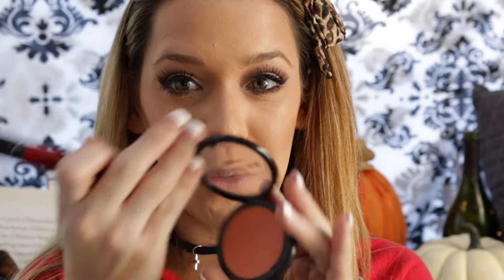I'm going to take my fan brush and go into my Becca highlighter — this color is Opal — and I'm going to highlight my cheekbones. I'm also going to go a little bit on my forehead in circular motions, on my Cupid's bow, my chin, and my nose. With this big fluffy brush, I'm going to go into this Sephora blush called Too Hot and apply it to the apples of my cheeks.